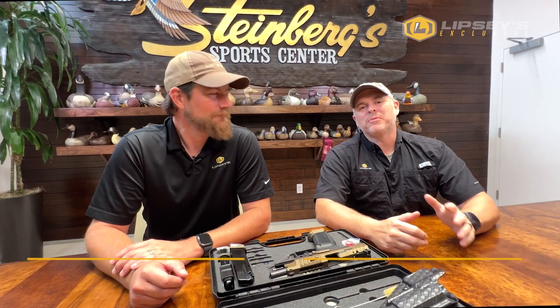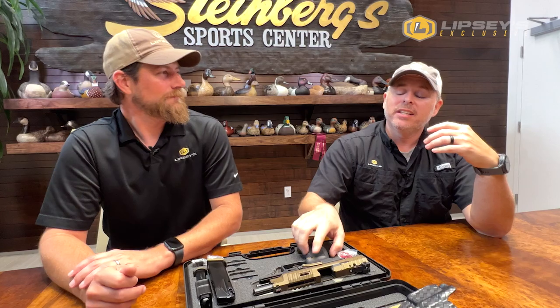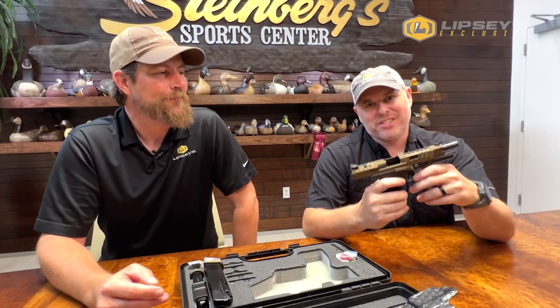Hey gang, it's Jason and Dale from Lipsy's, and today we're going to be talking about a new Lipsy's exclusive, Mechanic. For you guys that don't know, in 2022, in the Industry Choice Awards, Mechanic SFX Rival won Pistol of the Year. So to commemorate that, we wanted to do the trophy edition of that model.